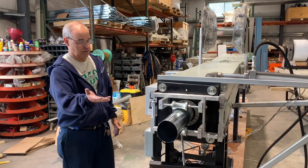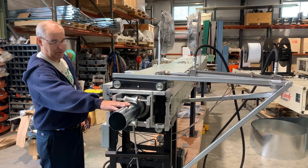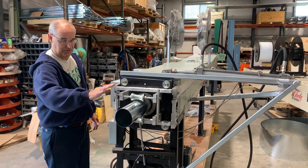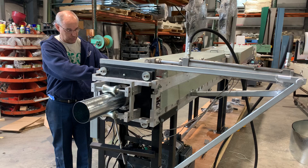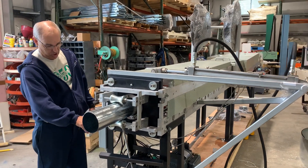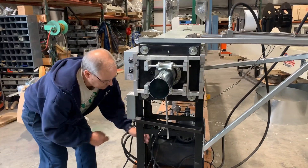We have your machine ready. We fed it through and got a great lock seam here. This is for adjustment up and down in case it has a bow. You can turn the hydraulics on with a switch right here. You have jog and auto modes.